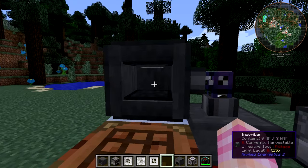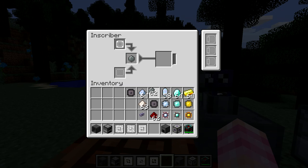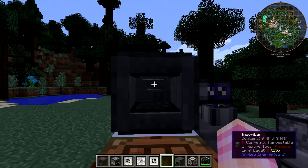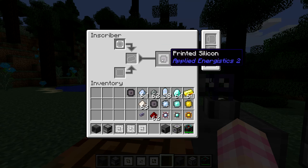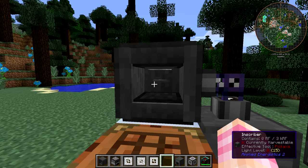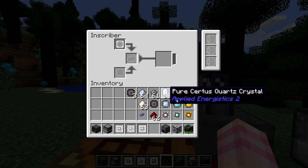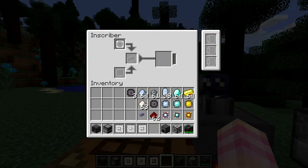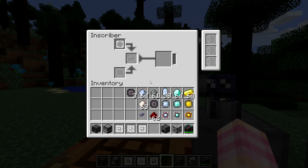You can actually watch — this thing is animated. You can see the press at the top and the item, and when it fires it's actually animated. That's pretty neat. Most of the time you won't be around to see it, because this is the type of machine you just want to automate later on. Because you have to use this thing a lot — you need to make a ton of these processors. With the silicon press and some silicon, it made some printed silicon.